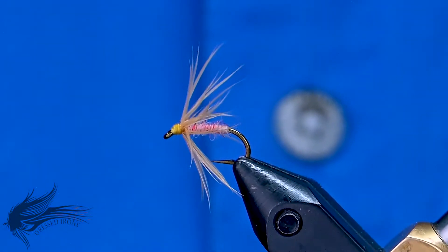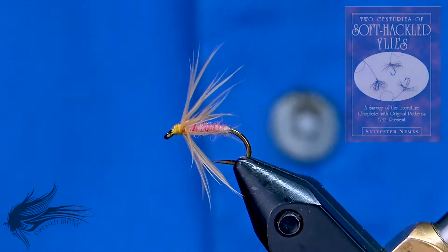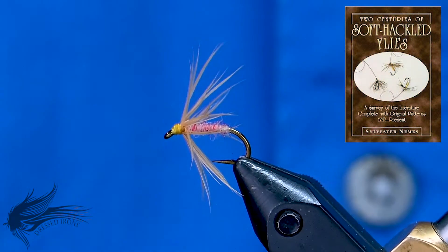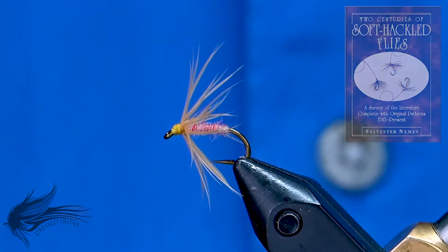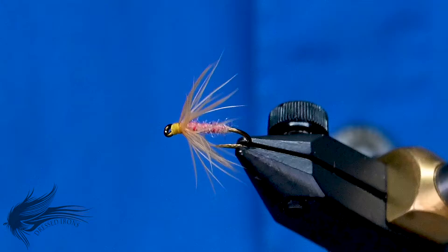I'm doing a fly this week called the Tufts Indispensable. I ran across this fly in Sylvester Neame's book, Two Centuries of Soft-Hackled Flies. I found it very interesting. I started to do a little bit more research into it, and as it turns out, I think the original Tufts Indispensable was a dry fly.